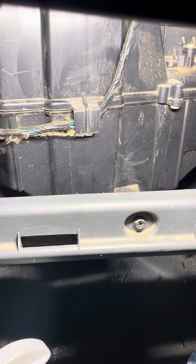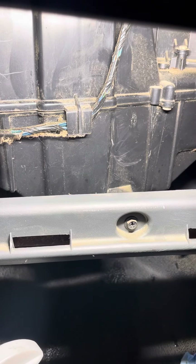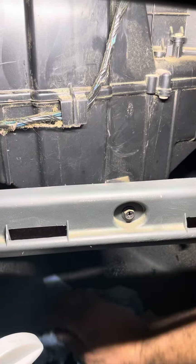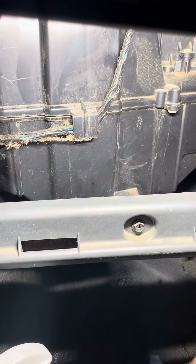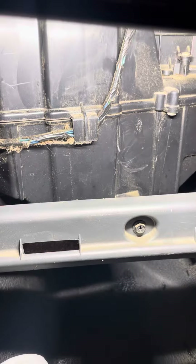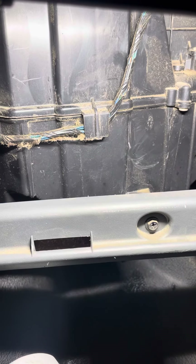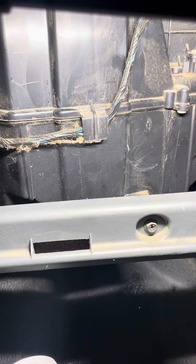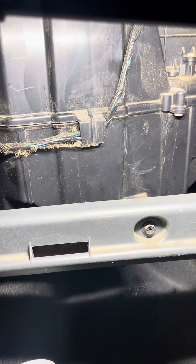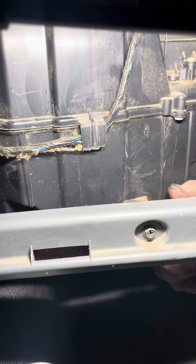Tonight we're under the dash of a 2007 Dodge 3500. The air conditioning will freeze up and stop pretty much blowing out the vents altogether, causing poor air flow. Before it does that, the evaporator is all stopped up.